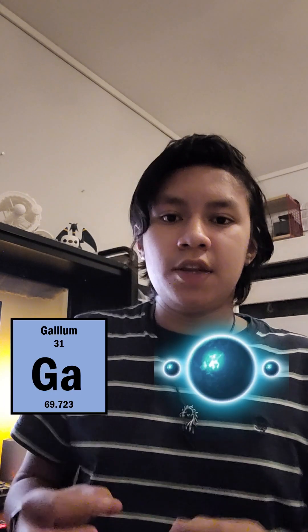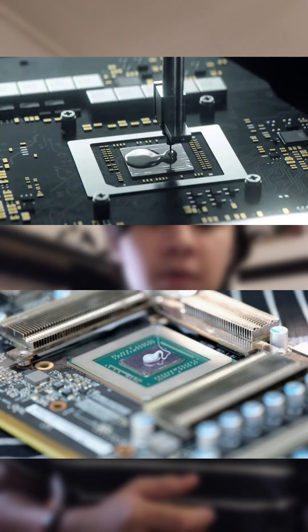We've all heard of liquid metal for cooling, but what actually is it, and is it a good replacement for our regular thermal pastes? Liquid metal is an alloy of gallium, indium, and tin, and it's used a lot because of its higher heat conductivity than our regular silicon-based thermal pastes.